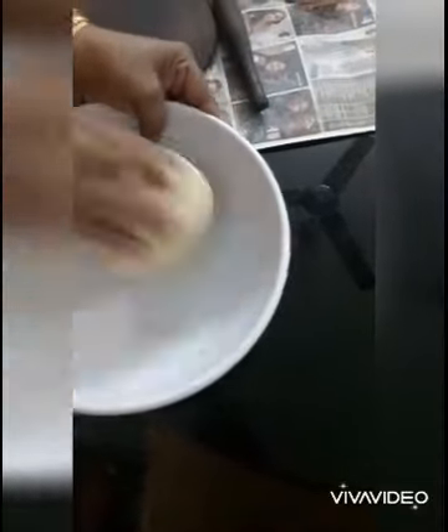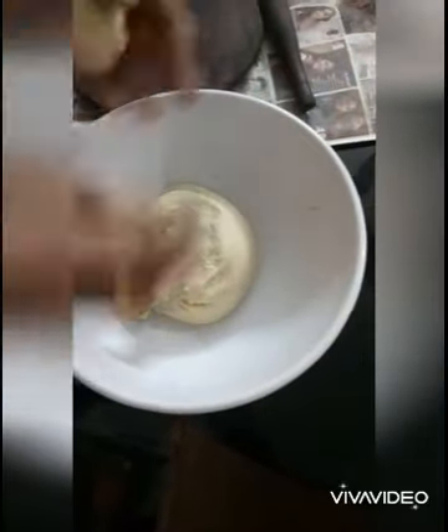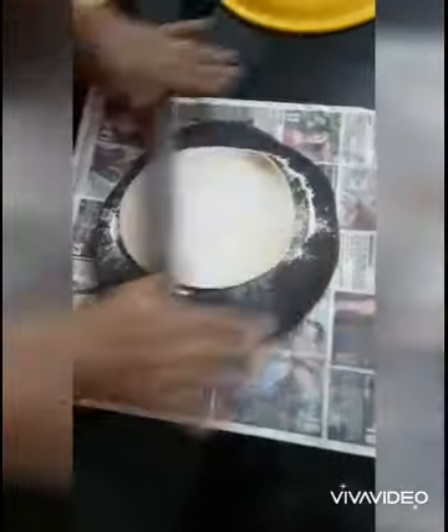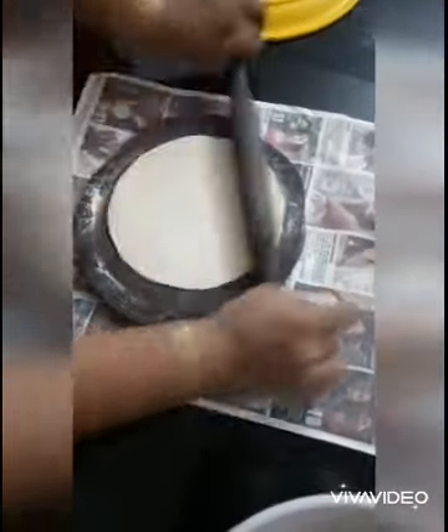I'm going to mix it in a little bit. I'm ready to put it up and I go.